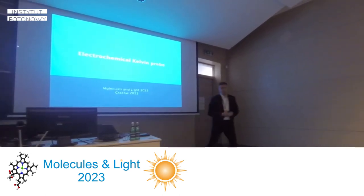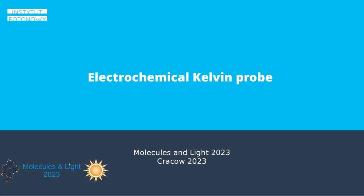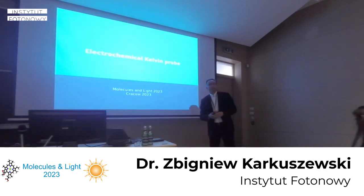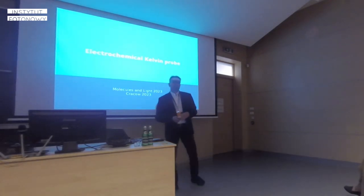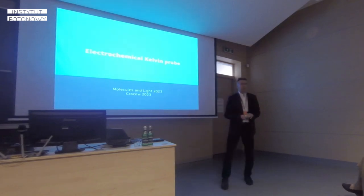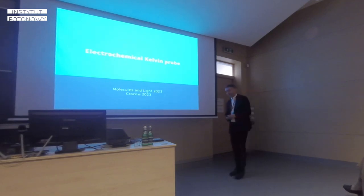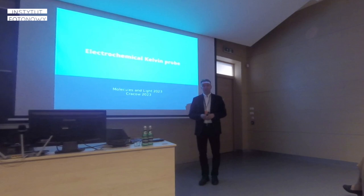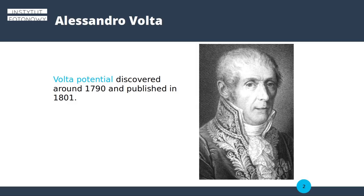Today I would like to steer your interest into some new development in instrumentation. We have found a way to merge a typical solid-state physics instrument, which is important for determination of work functions of materials, with an electrochemical setup that many of you, especially at Jagiellonian University, are interested in.